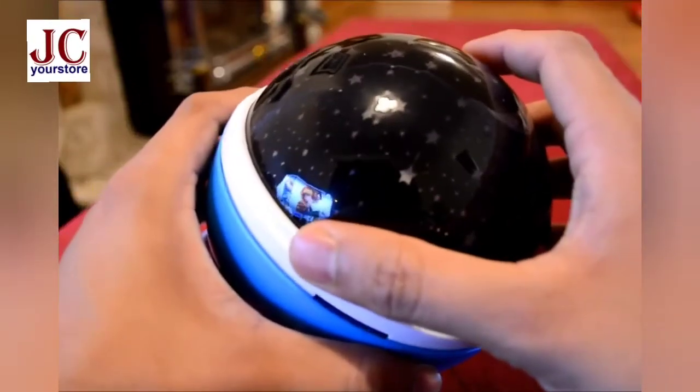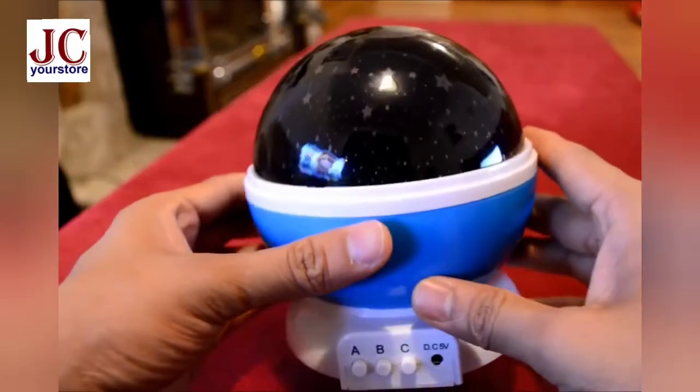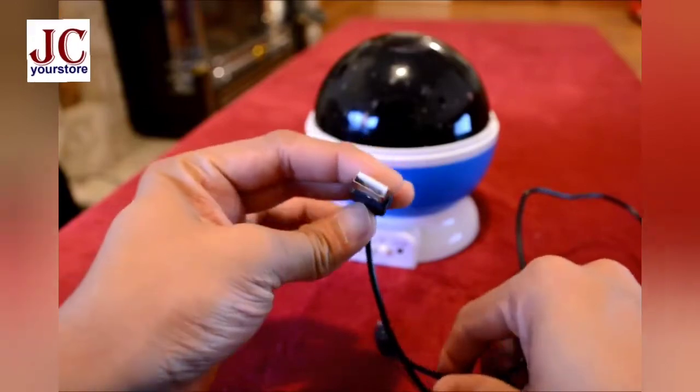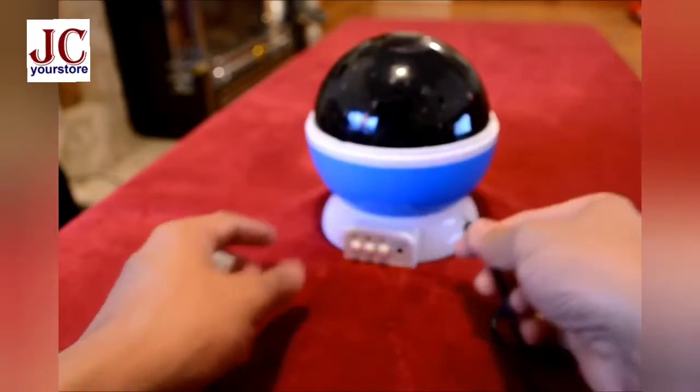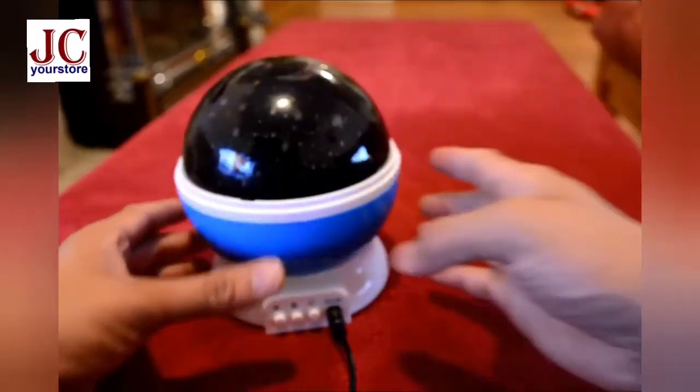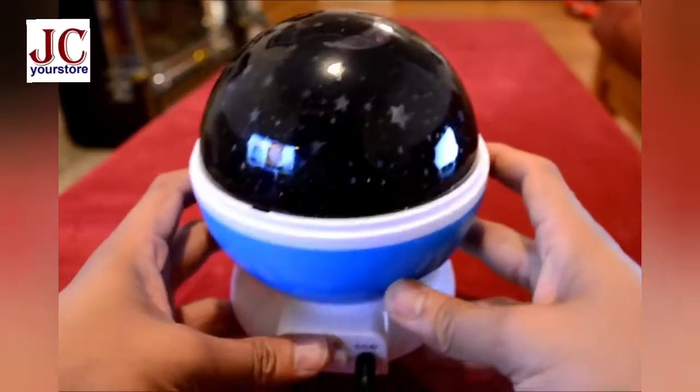I'll go through the different modes. Just let it get powered up. The cable comes with the product — one side is a USB connector and the other side fits the product itself.